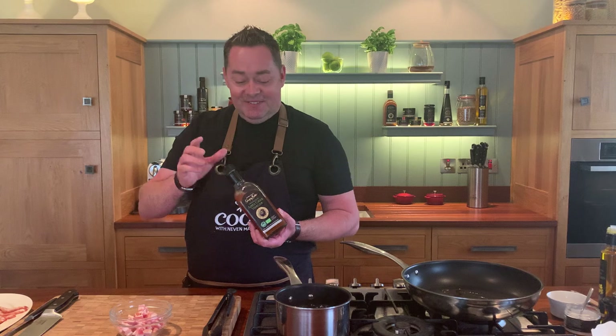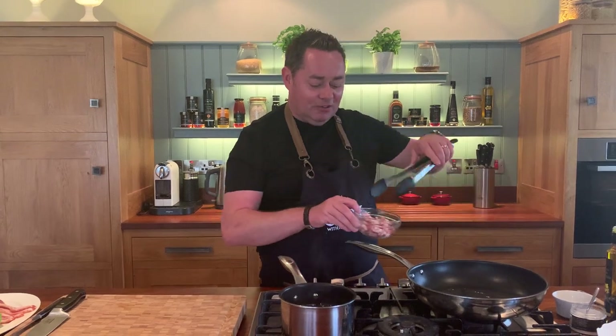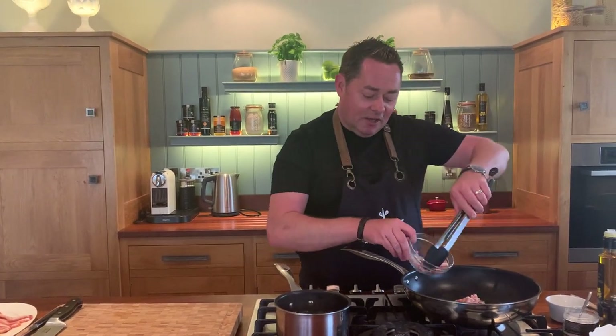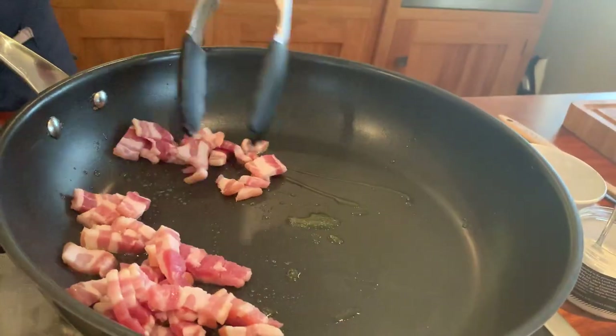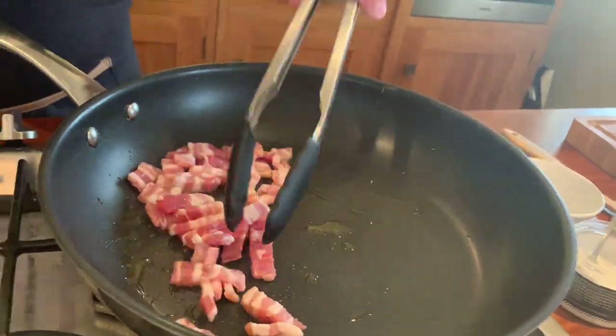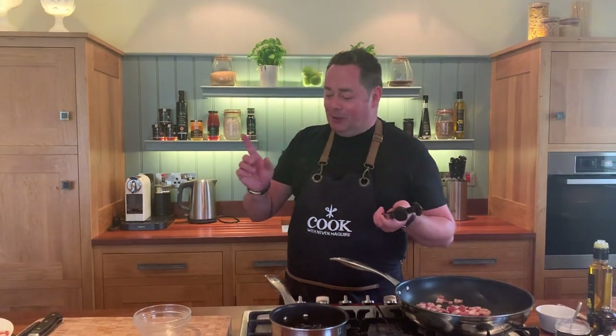What the vinegar does in the water is it actually holds the egg white together, and that's really important because I want these eggs nice and soft. The pan is nice and hot — just a nice drizzle of oil. I've literally cut the bacon into small little strips, spreading that all over the pan. The black pudding is already cooked so really all you're doing is warming it up.